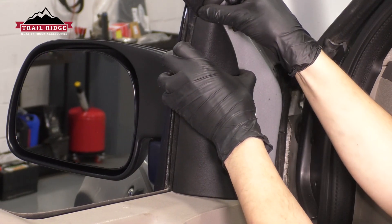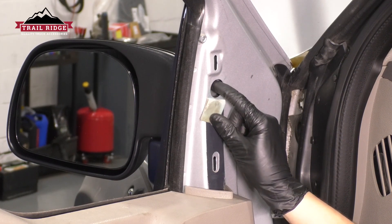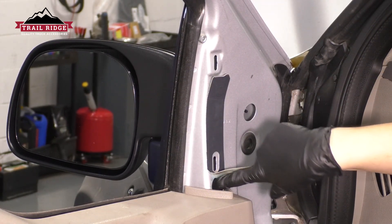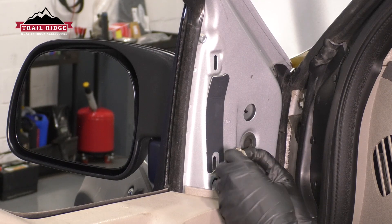Go ahead and remove the trim piece that covers up two of your mounting bolts. You can just grab it and pull straight out, and you can see there's one of them, and right underneath there's the other one. Now, if you wanted to remove the door panel you can, but you don't have to. You have plenty of room to get in here with a socket and extension and get to your mounting bolt.